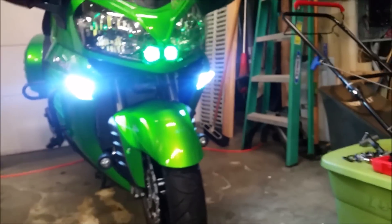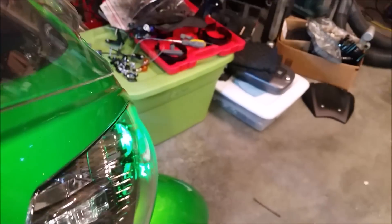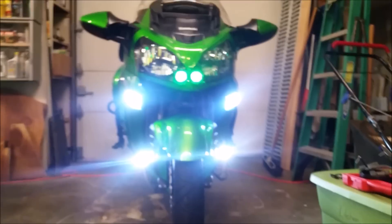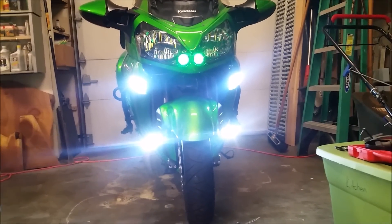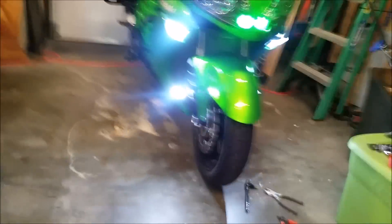They are on and they are pretty bright. Just to give you an example, the 10-watt fog lights are underneath there and they're just about as bright. They do have a little projector on them and it seems to work pretty well.